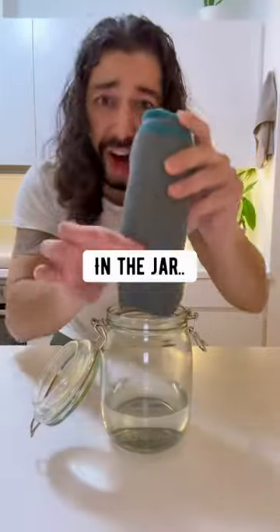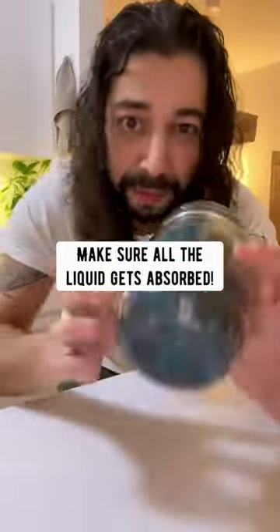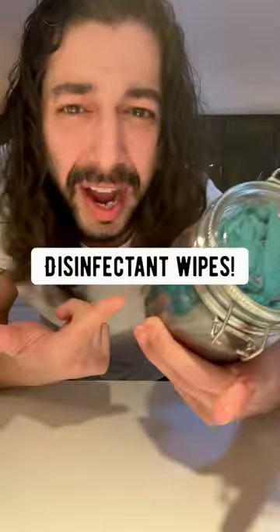Place the cloths in the jar and let them soak in the mixture. Close it. Make sure all the liquid gets absorbed. Then boom! What you have right now are homemade disinfectant wipes.